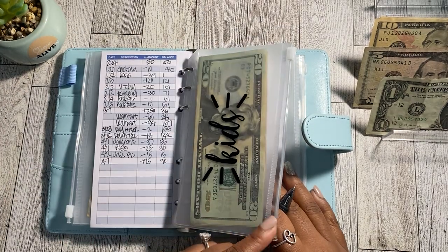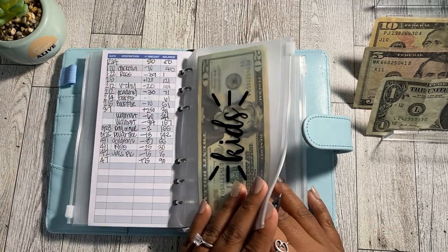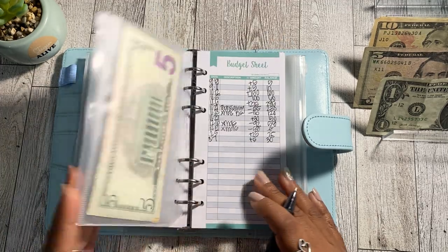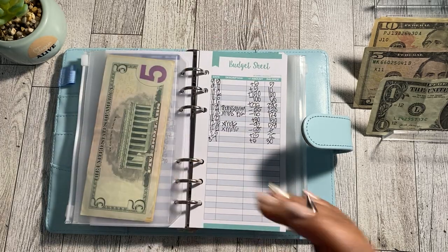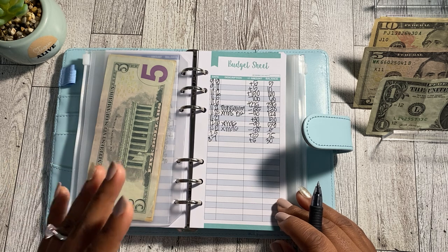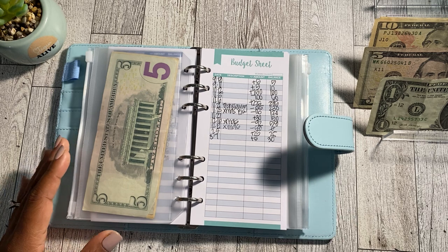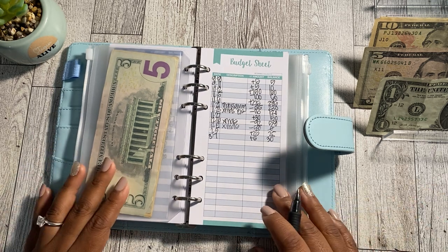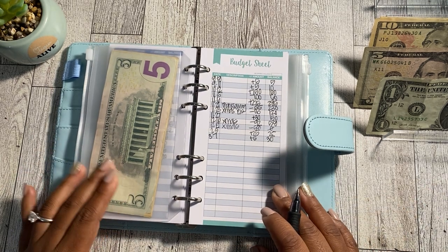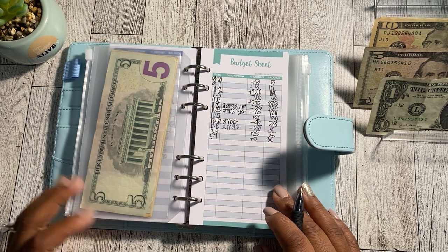Actually, today is the 5th — the only reason I know that is because tomorrow my daughter has her class picture and that's on the 6th, at least according to the paper. So today is the 5th. Just took me a minute to think that through. Moving on to the next sinking fund in my cash envelope binder.